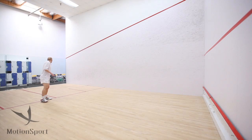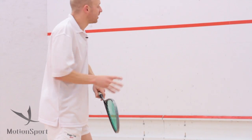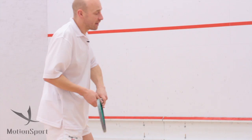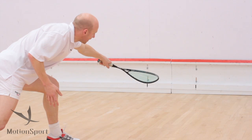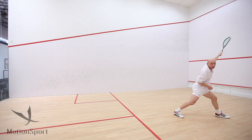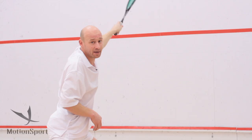In executing the backhand lob, what we need to do is get underneath the ball, try and keep the ball in front of you as you approach the front of the court. When you get there, nice low start to the swing, hitting the ball slightly in front of you and then following through up towards the top of the front wall. If you can get the ball to hit a racket length down from the top red line, you're in about the right area.